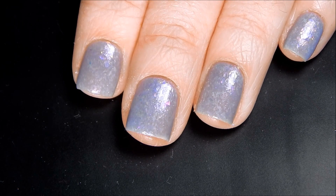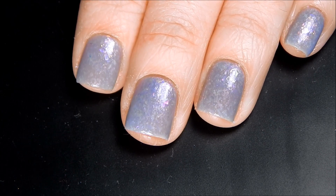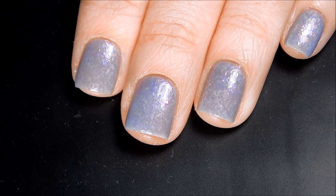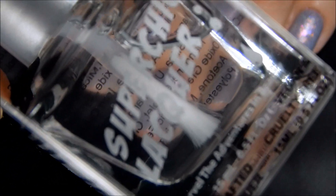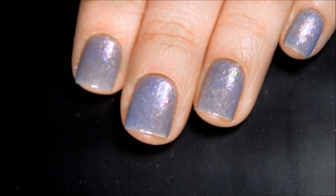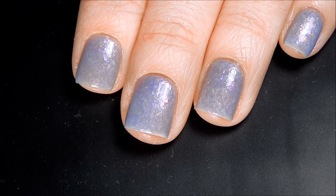Alright, so I have cleaned up around my cuticles and I've got three coats on and now I'm going to go ahead and top coat the nail polish with my Super Chic Liquid Macro Quick Dry Ultra Gloss Top Coat.